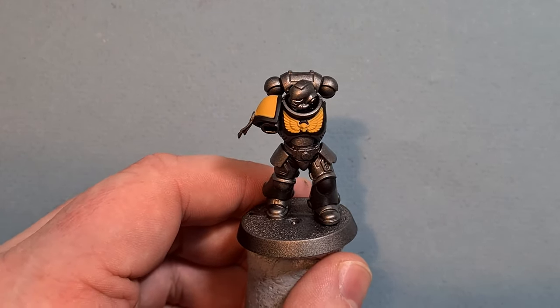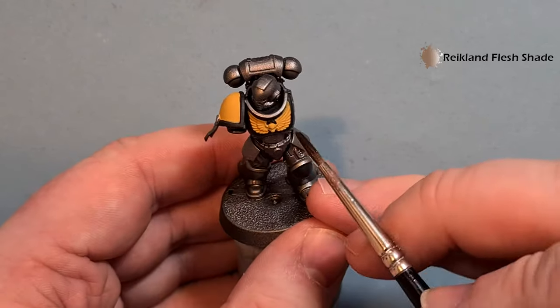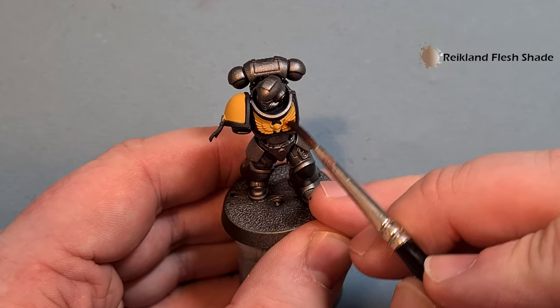With that black done it's looking pretty good — I was careful enough that I didn't have to touch up too much of the yellow. Now I'm going to take some Reikland Fleshshade and shade all the bits we've painted yellow.